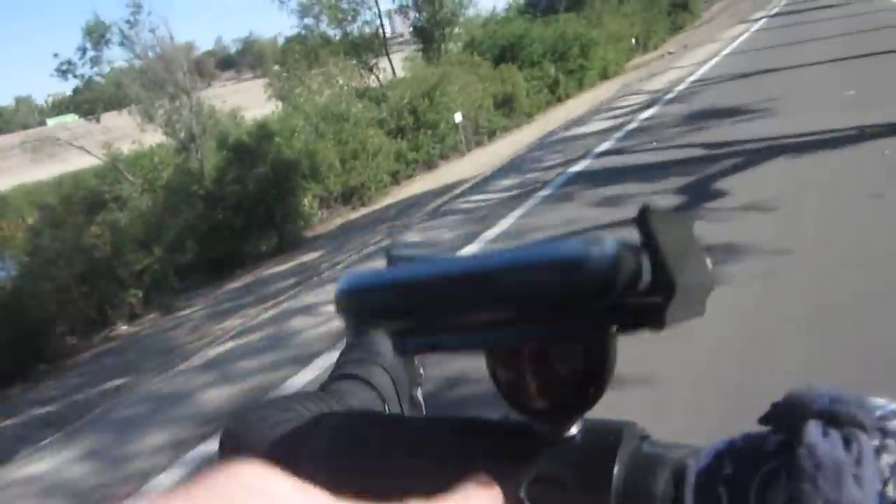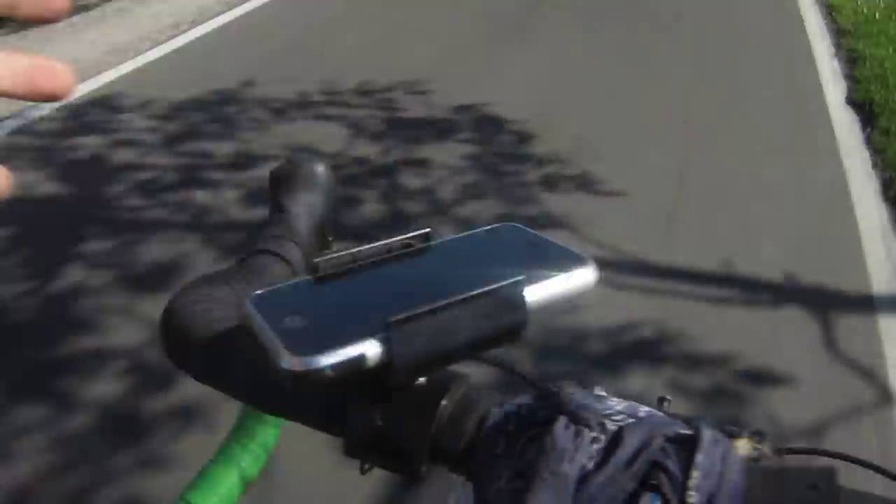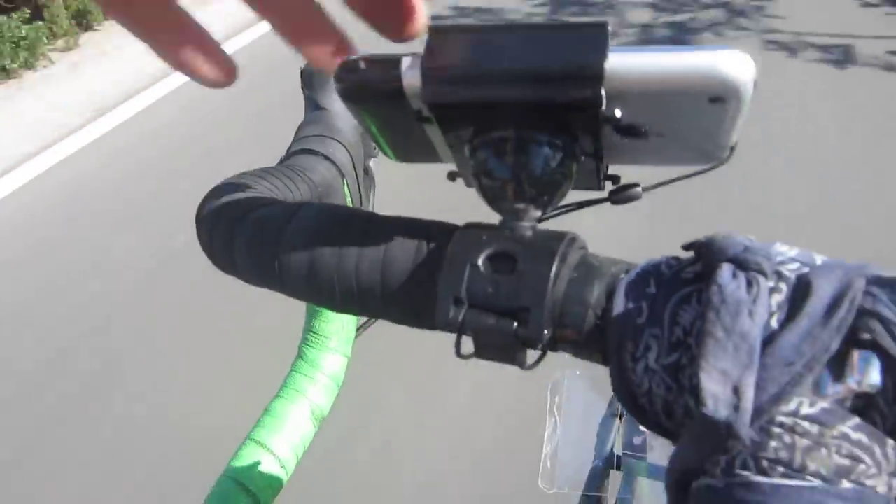It mounts just on the handlebars with a simple clip right here. It will mount to pretty much a lot of different sizes, and it gives you a little rubber piece in case your handlebars are too small. So it mounts real sturdy.